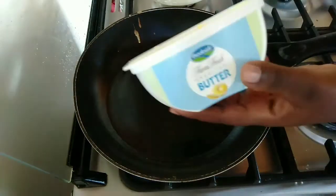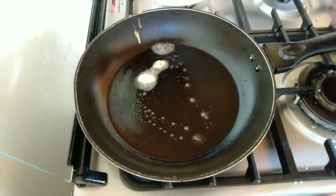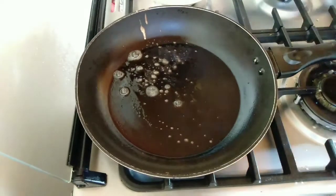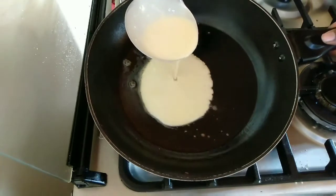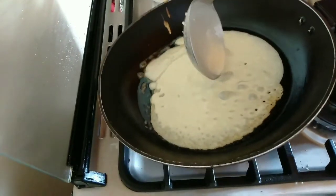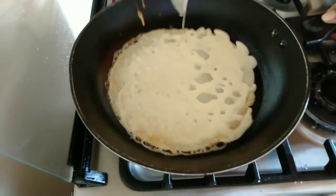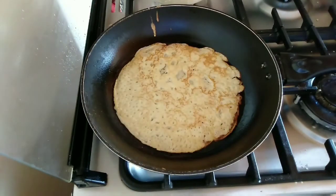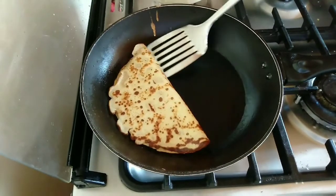We're going to do one more — you can use butter or even margarine. Add the batter, swirl the pan until it's evenly distributed and very thin. If your batter is smooth, you're not going to have any lumps, so make sure to whisk until it's very smooth.